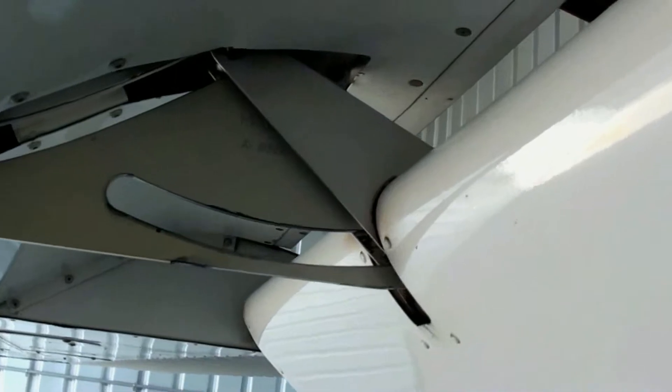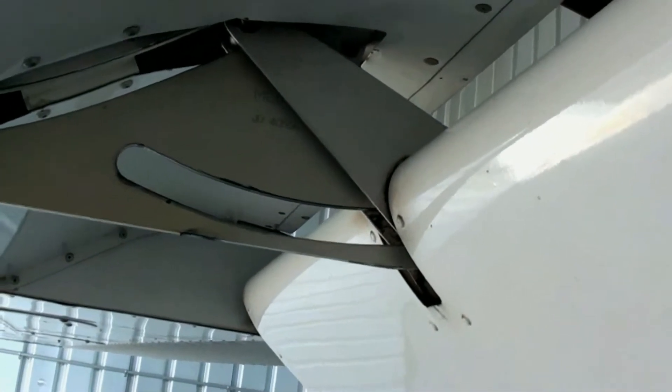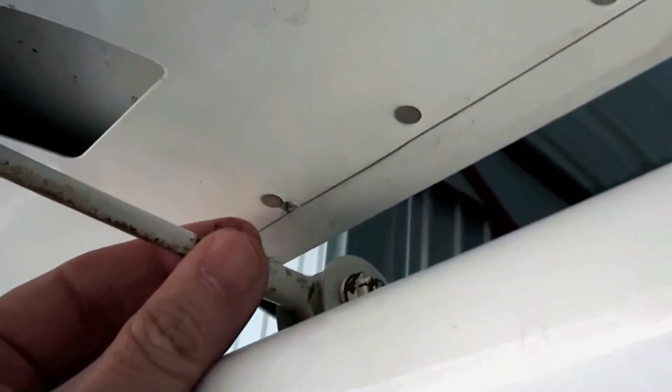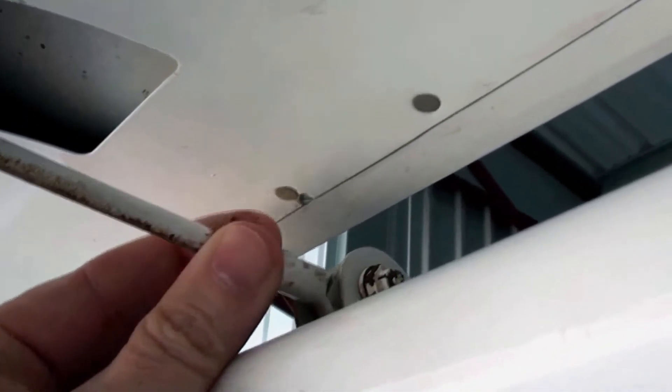When you look at your flap, you want to make sure the flap tracks are not worn and that there's free motion — give it a little push. You also want to make sure that these rods have some play to them, and they do.